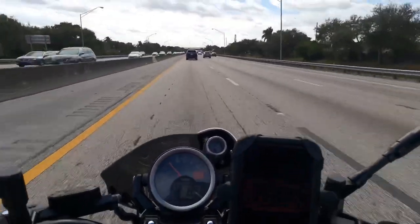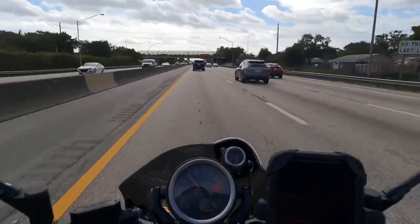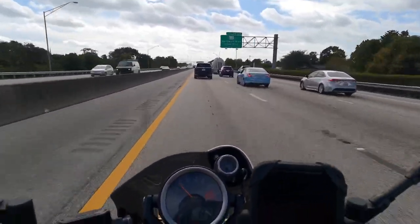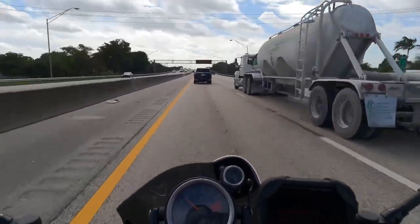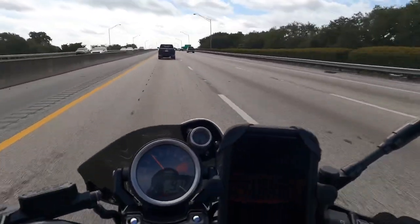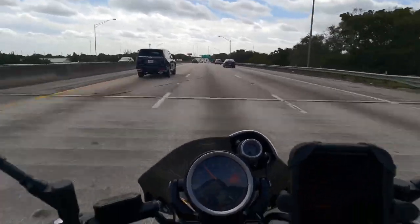The fly screen - the wind is not that bad at all. The shoulders have a little more air but I think that fly screen is doing a pretty decent job. I don't know if it came stock or if it's a Yamaha option - that's the way I got the bike, with 300 miles on it. It came with bar end mirrors which I got rid of because I hate bar end mirrors.